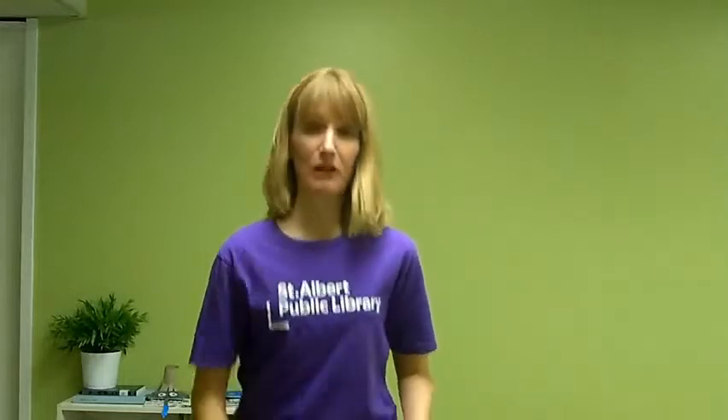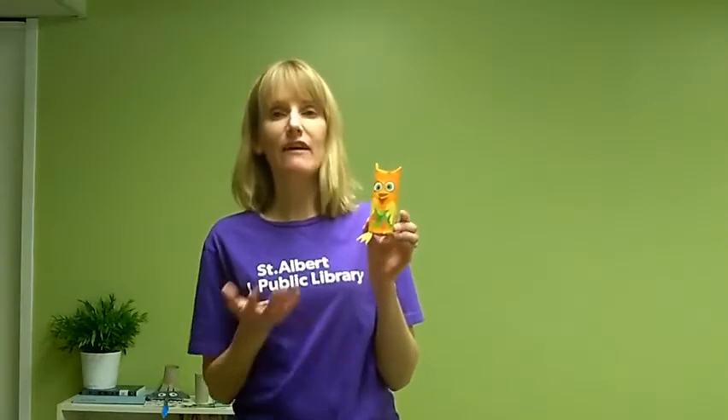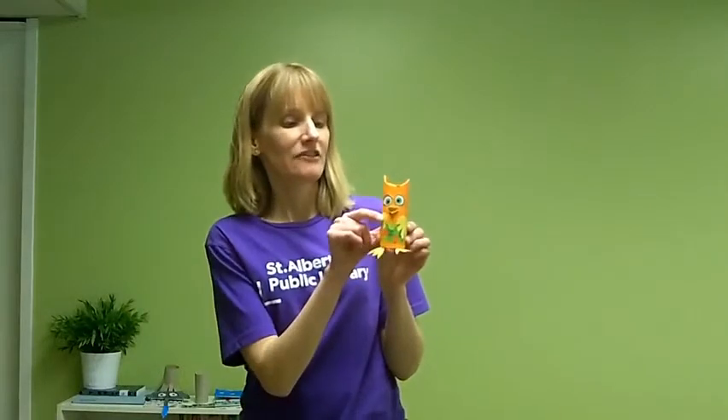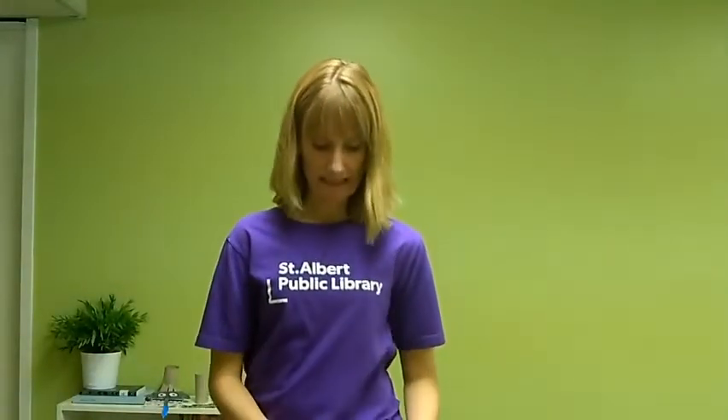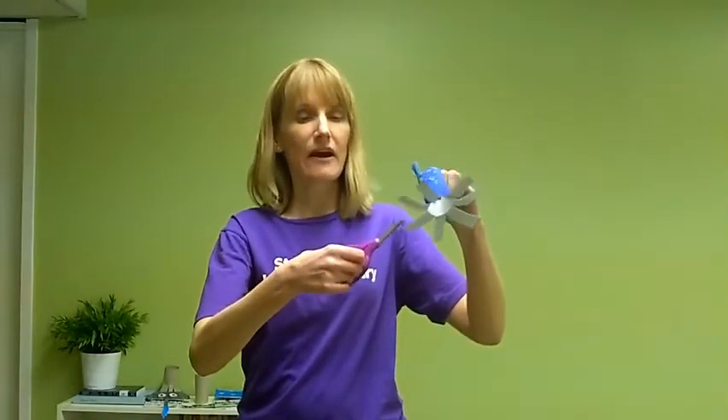So next we're going to work on our toilet paper animal puppets. You can decorate your puppet however you like. If you want it to have some feet, you can cut them out and glue them on. You can color on some eyes or glue on some shapes. If you want it to have pointy ears, a neat way with a toilet paper roll is simply to bend in the tops of the roll to make some pointy ears — that might work for a cat puppet. And if you're making an octopus or a spider, you can take some scissors and simply cut the roll all along the bottom to make a bunch of legs.